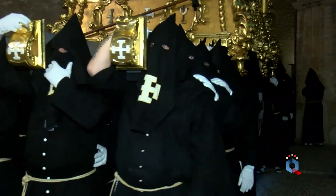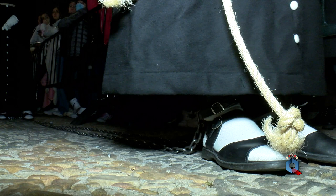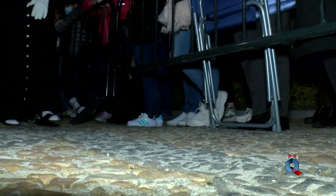A los pies del Cristo, en el frontal del paso, va una pequeña arqueta en la que se introducen antes de la procesión las fichas de todos los cofrades fallecidos, para que de alguna manera sigan acompañando a su titular.